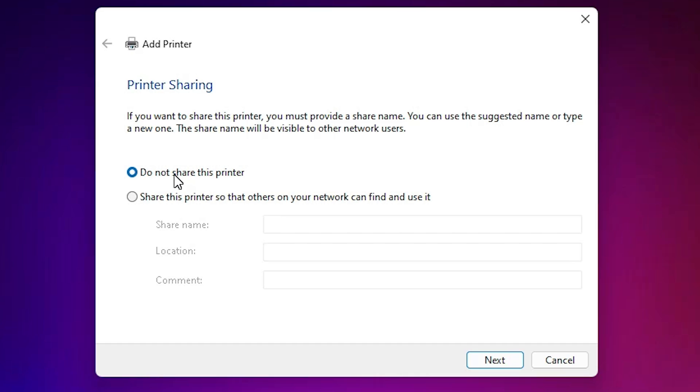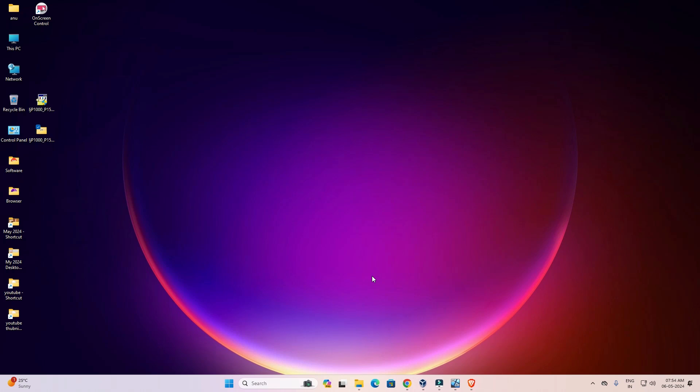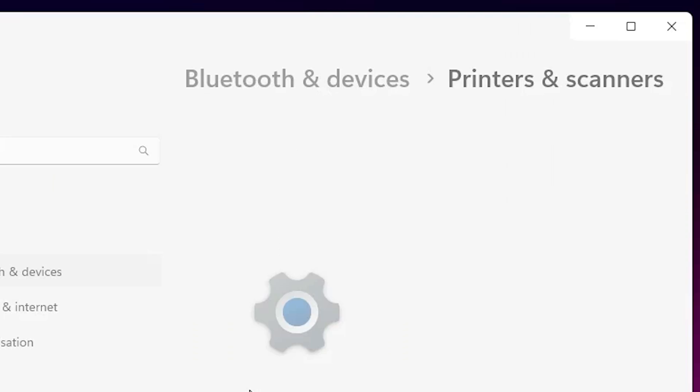If you want to share this printer on a network, select that option; I don't want to so I select 'Do not share this printer' and click Next. If you want to print a test page, click 'Print a test page', otherwise click Finish. To verify, go to Start and type 'Printers and Scanners' and click on it.